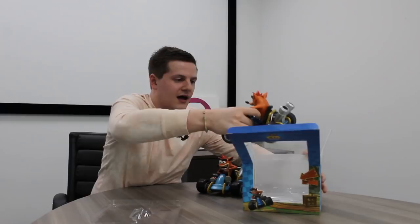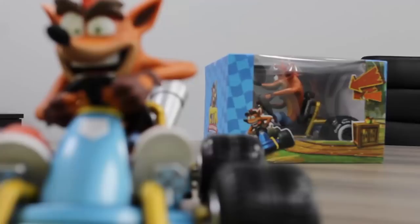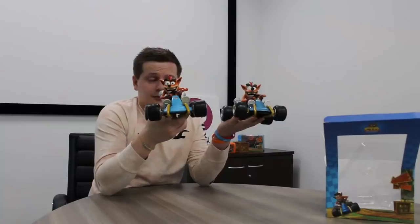Immediately, the difference is the weight. I can't make you feel the difference, but this final one is much steadier and much more detailed. The prototype feels very light, which of course you'd expect from a prototype.